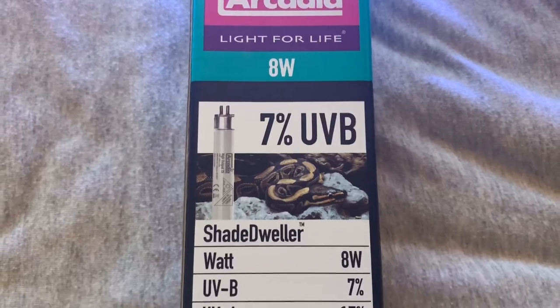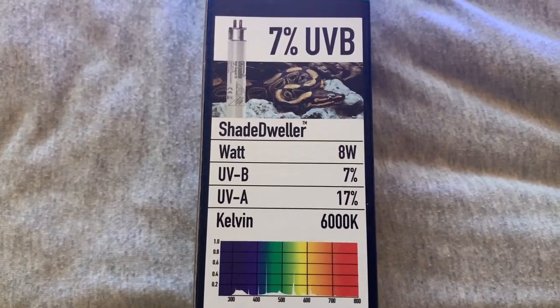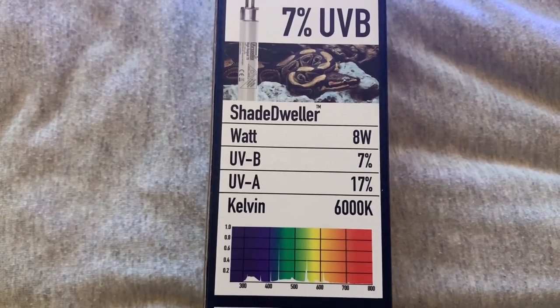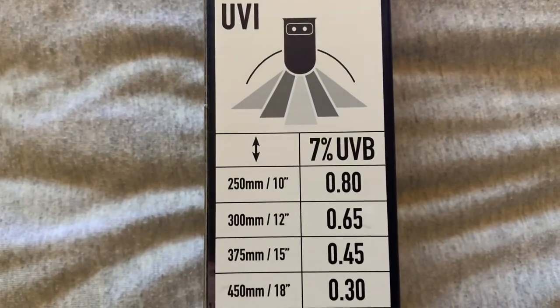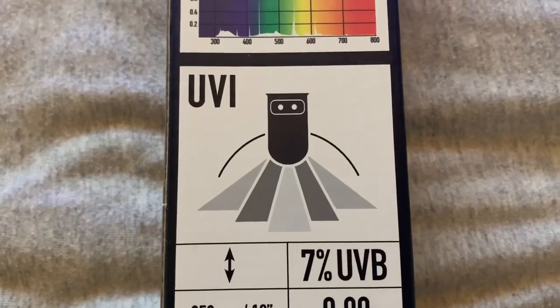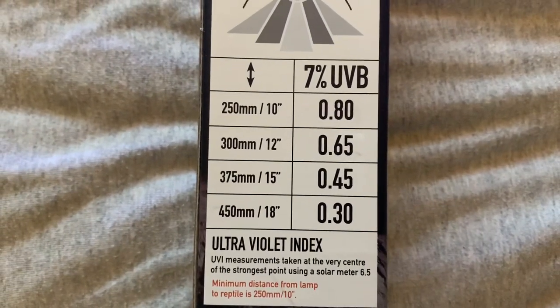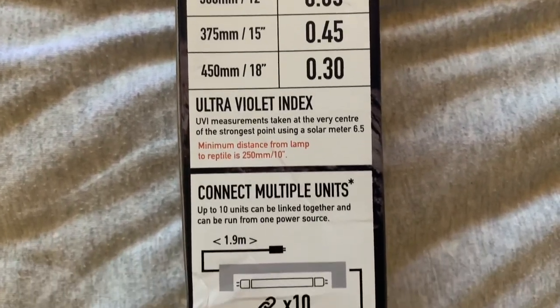On the back of the box we have a bit more information. It states it's a 7% UVB and 17% UVA, 8-watt lamp, with 6000K which is basically the colour temperature of the light unit. There's also the UVI index, which tells you the correct clearance distance needed when installing your kit — making sure it is not too close or too far away from the reptile you're using this on.